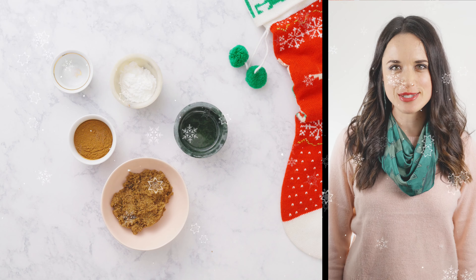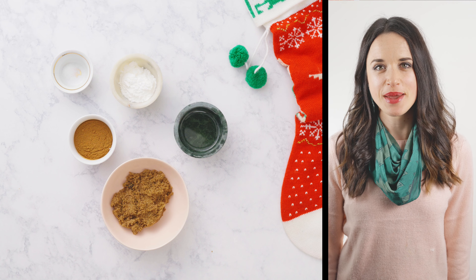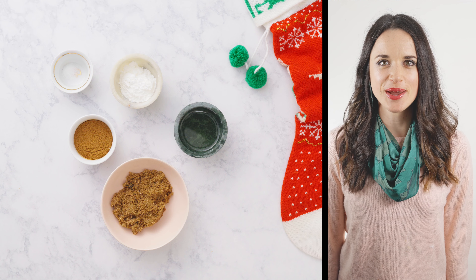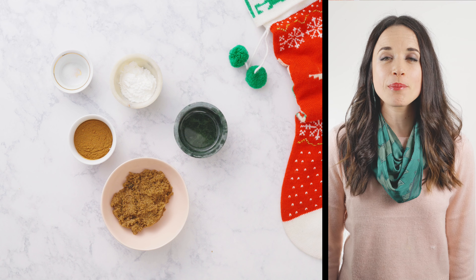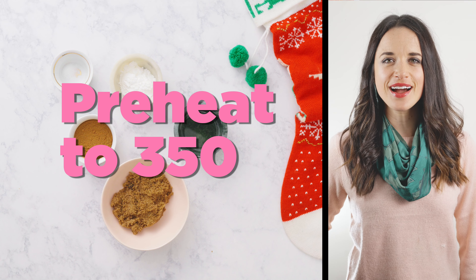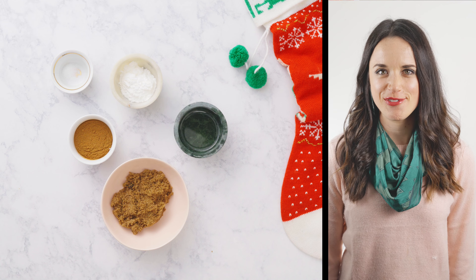All right y'all, to start this recipe off, we are going to make our cinnamon roll filling first. And let me tell you why — this is going to make your life a whole lot simpler when you go to mix in the filling with the dough. So we're going to preheat our oven to 350 degrees, get that nice and hot, and then we're going to begin with our filling.